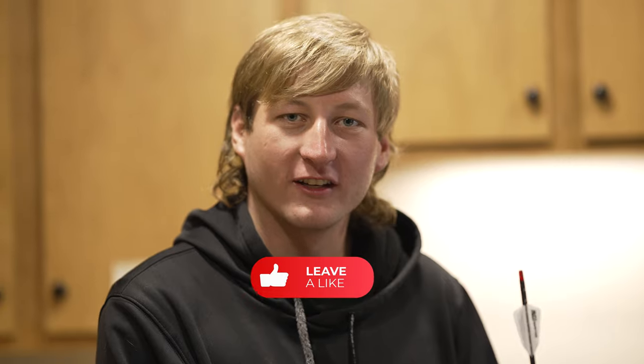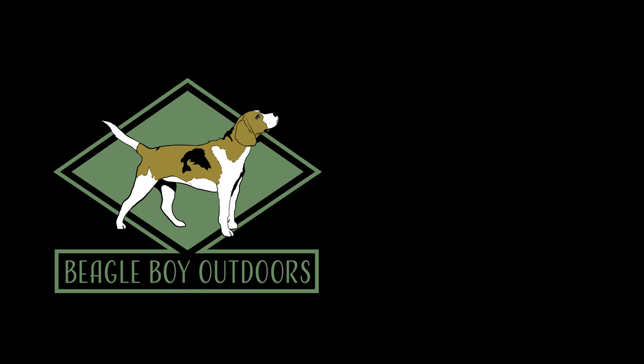So if you liked this video, hit that subscribe button right down here, and I'll see you next time.